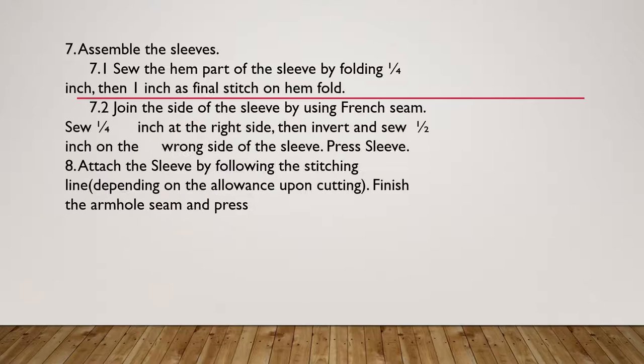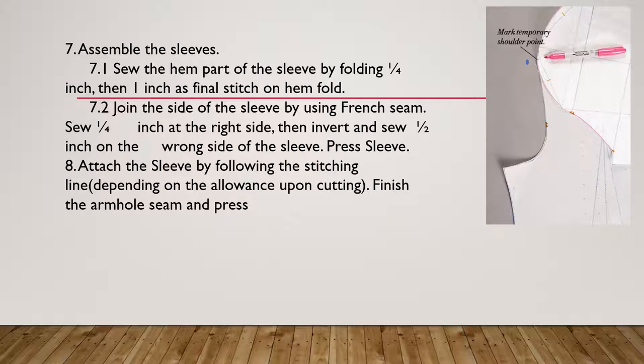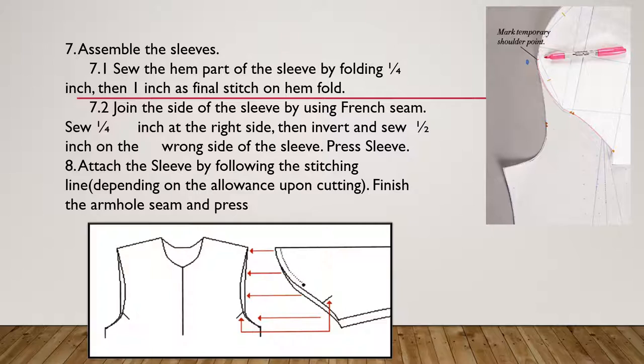The next procedure is to assemble the sleeves. In assembling the sleeve, sew the hem part of the sleeve first by folding one-fourth inch and then one inch as a final stitch on the hem. Then join the side of the sleeve using a French seam — sewing one-fourth inch on the right side and inverting one-half inch on the wrong side. Press the sleeve, as after every procedure you should press so that it will have a neat finish.